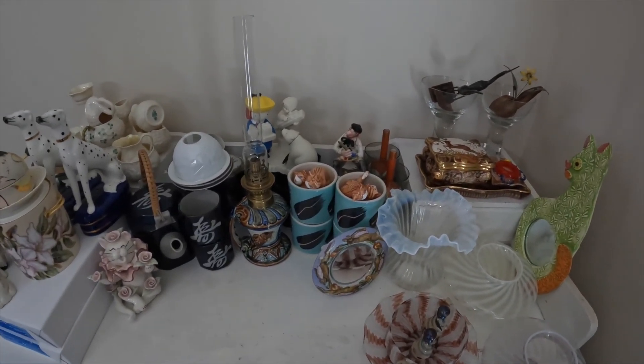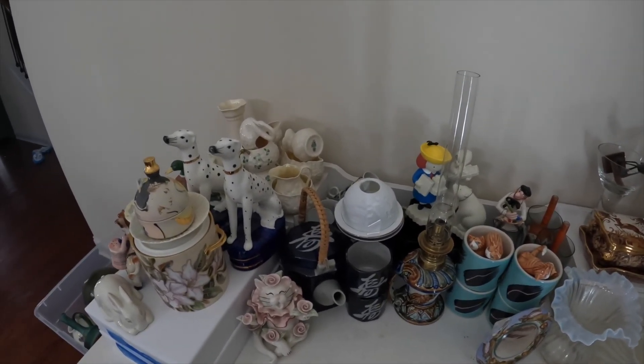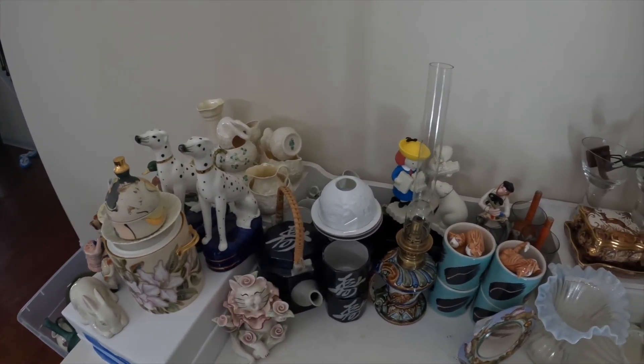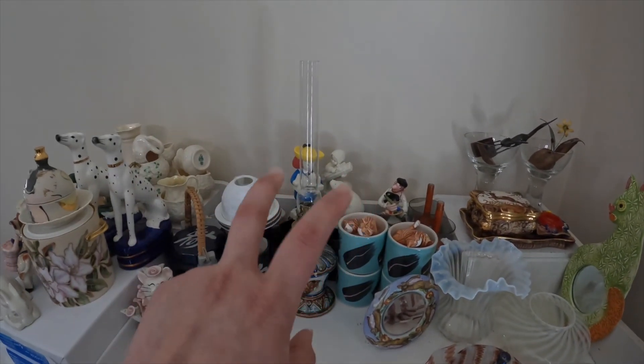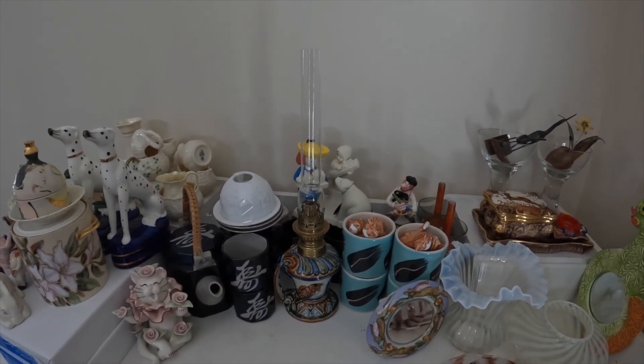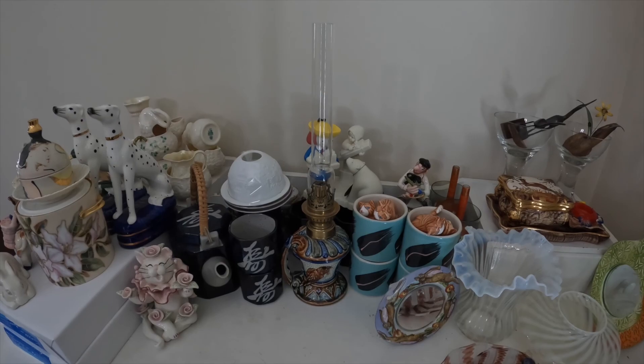I hope you enjoyed this quick video. Sorry I didn't show up in it, but I thought you would want to just see the items I keep here on the delicate table. Anyways, I hope you enjoyed it and I'll see you in the next one. Bye!